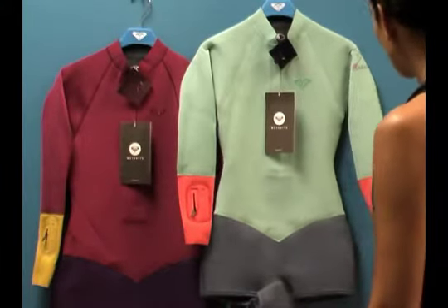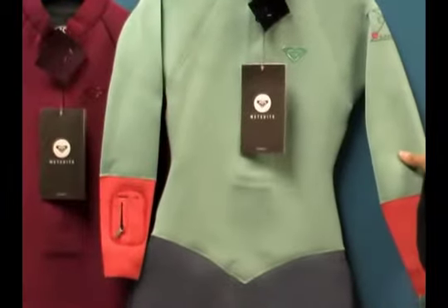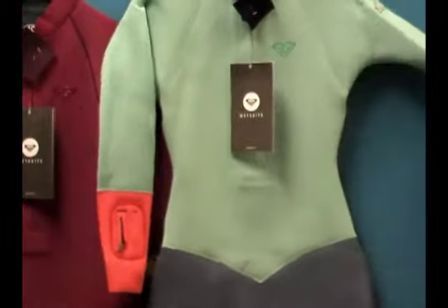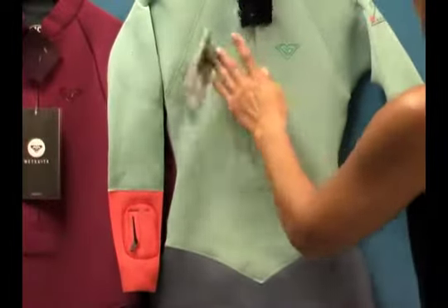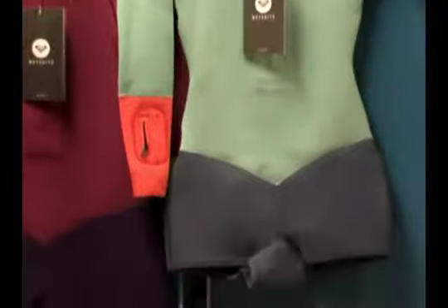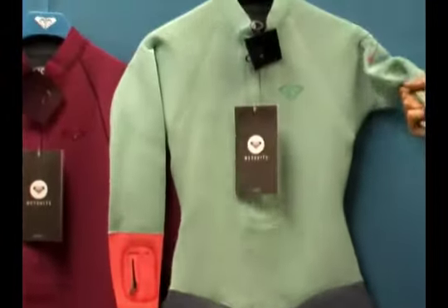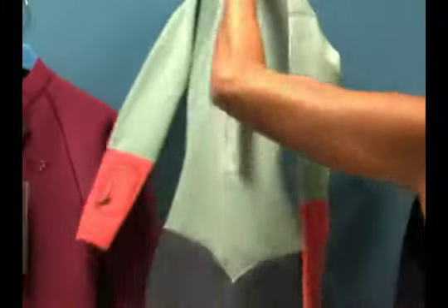This is a 2mm thick wetsuit. It has really wonderful stretchy neoprene throughout the entire design, and it has very minimal panels in the entire suit. You'll notice the front panel is very flat, the arms are very flat, and this allows us to really maximize the stretchiness and the gumminess of this particular wetsuit.